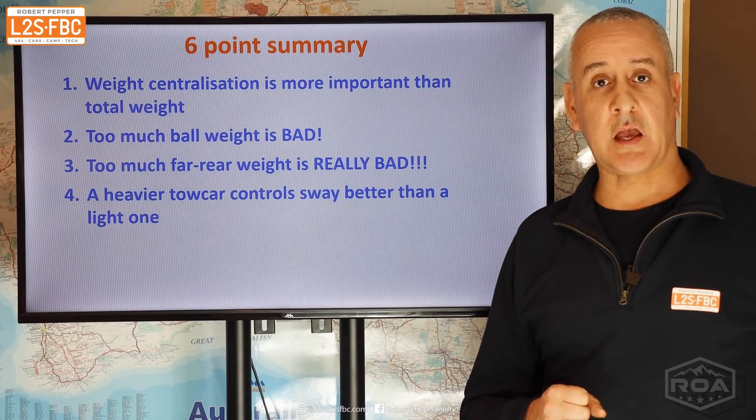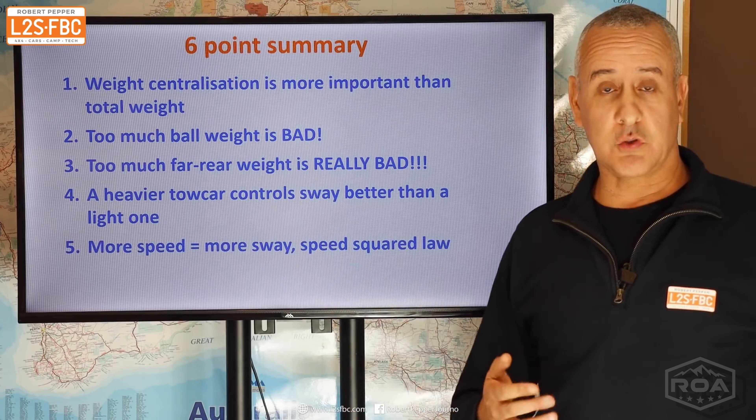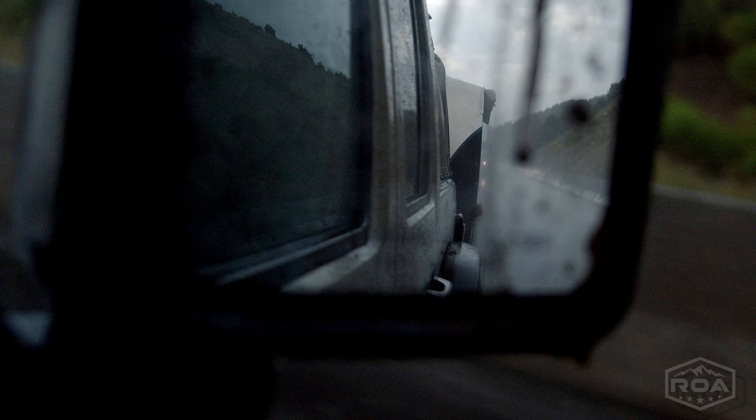Point three: too much far rear weight is really bad. It starts to reduce grip on your rear wheels — the ones that do the bulk of keeping your vehicle going straight and controlling the trailer.